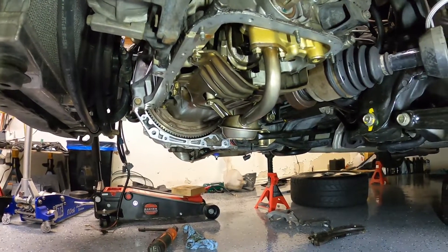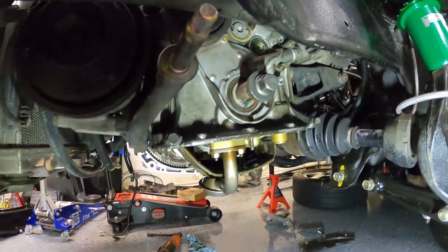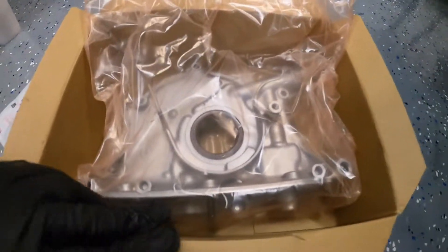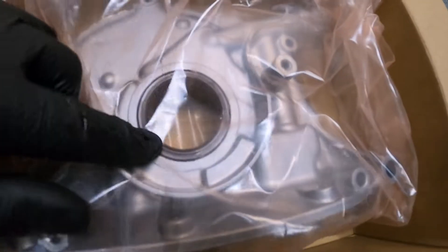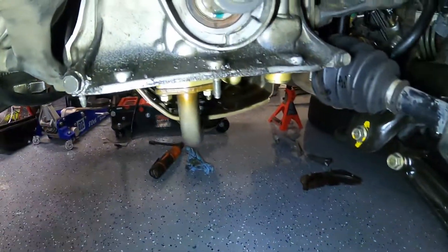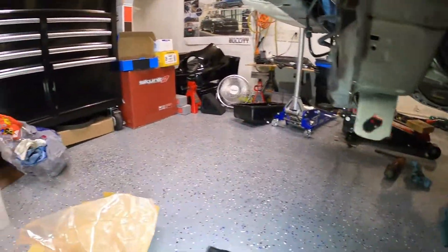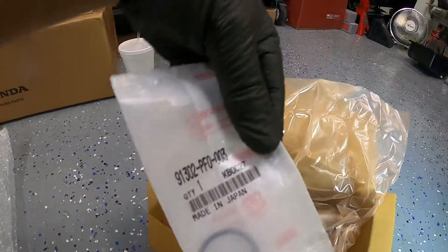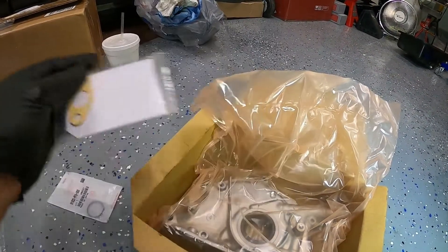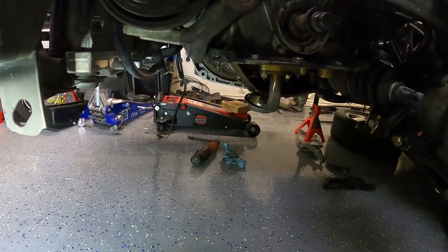With the oil pan removed, I can take off that oil pickup tube. Before we get to that, I want to show you my new oil pump — it is a Honda genuine, there's the part number right there. Look at this pretty thing, it comes with a new front seal. Look how nasty the old one is — there's just tons and tons of gunk and grime on that one. I also got the oil seal that goes on the back of the oil pump, and an oil pickup tube gasket — OEM parts are the good stuff.